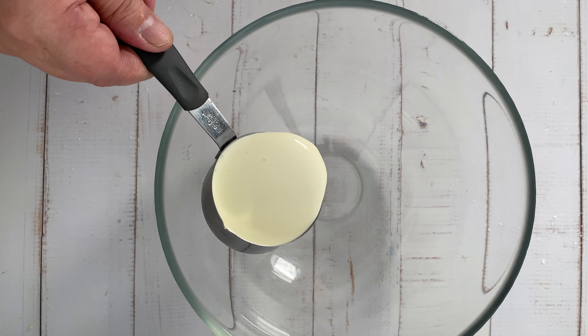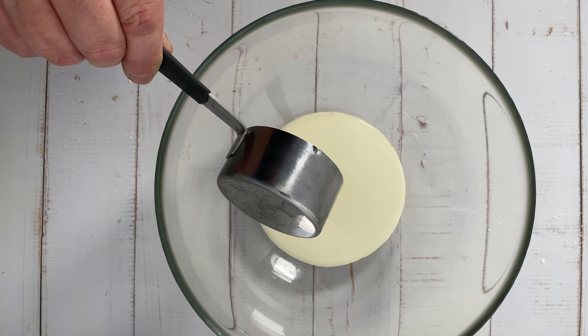In another bowl, whisk together cream, egg, and vanilla extract.